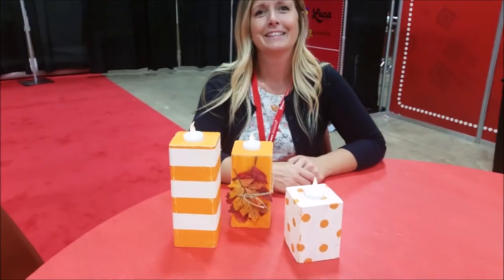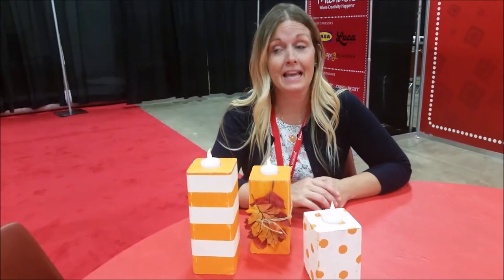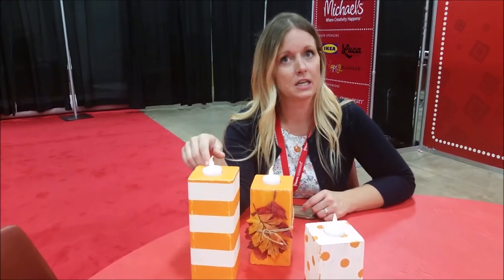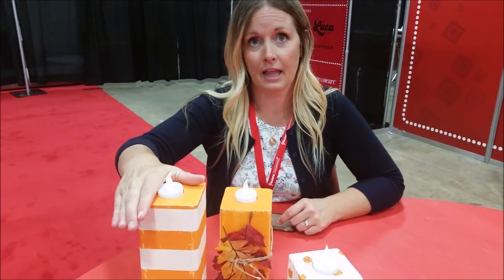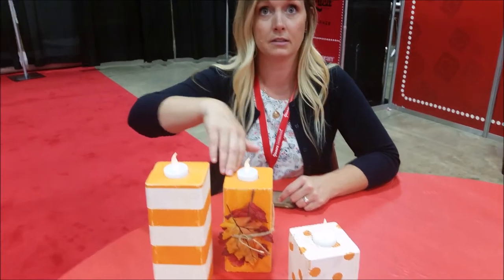Just wood from Home Depot or Lowe's — simple enough. Now, can they cut it for you when you go there? They can cut it, but I'll alter that — I'm not positive because it's under 12 inches. One of the stores told us they wouldn't cut under 12 inches. These are 9, 7, and 5 inches. You could do 11, 9, and 7 if you want taller ones.